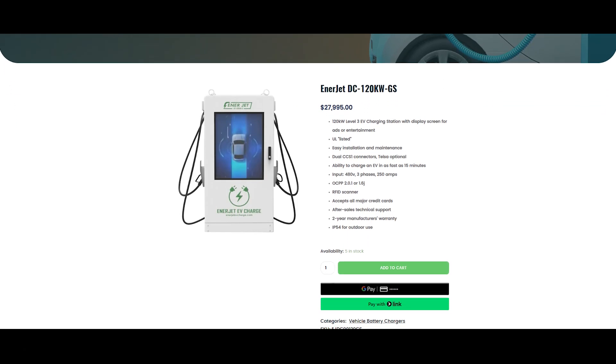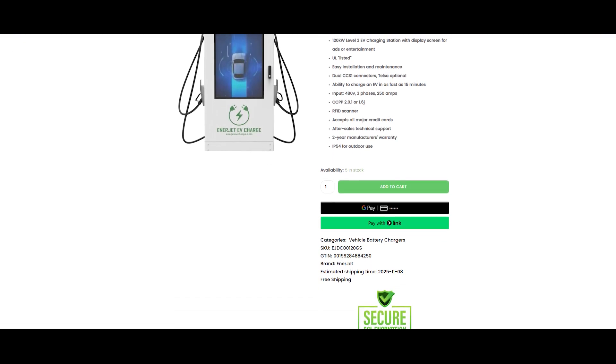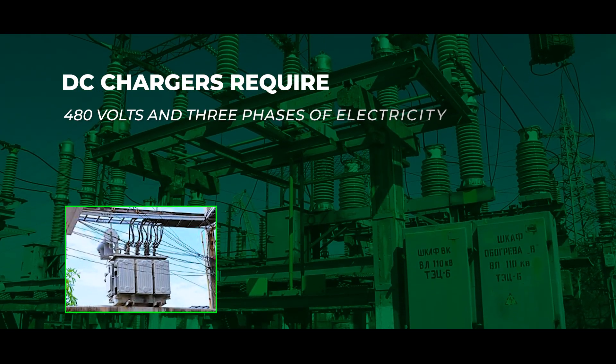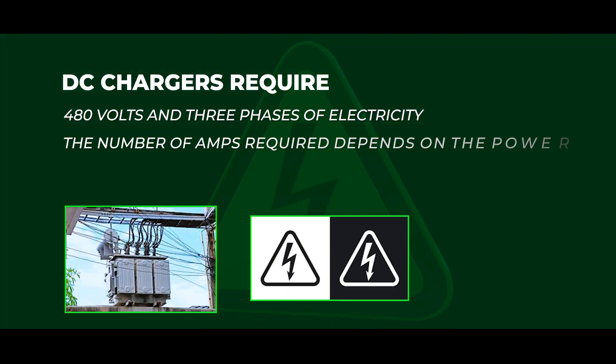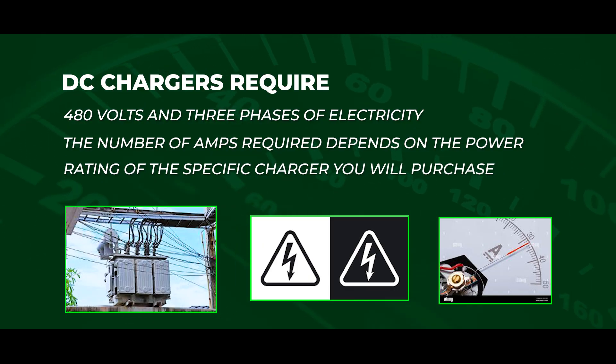Discern if you have the proper phase, voltage, and amperage available at your home or facility to power the charger. All of our DC chargers require 480 volts and 3 phases of electricity. However, the number of amps required depends on the power rating of the specific charger you will purchase.